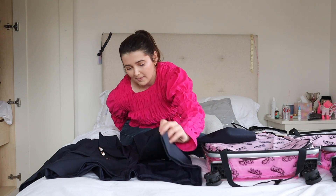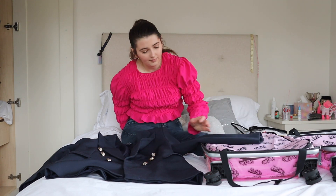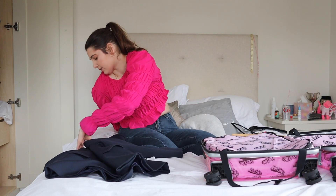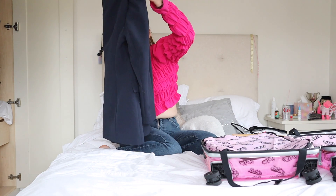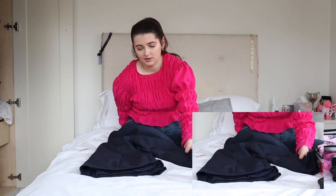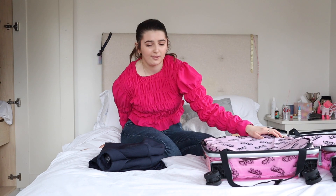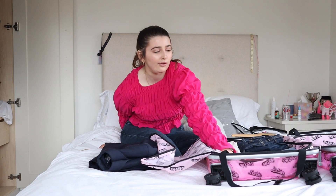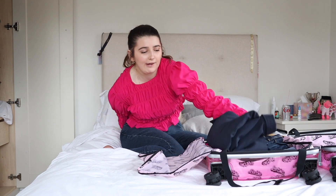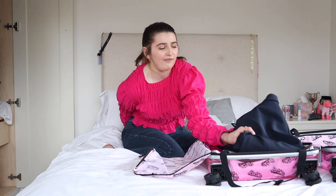I'm going to lay the jacket flat on my bed, take this sleeve and fold it over to the other side, hold it up so they line up, then lay it flat again. Then I bring the sleeves in and fold it in half. I think I'll put it flat on top in my suitcase — you could fold it again if needed, but laying it flat should make it sit flatter in the suitcase.